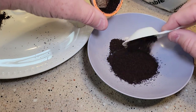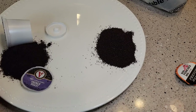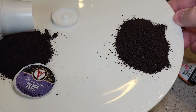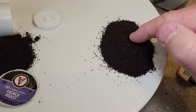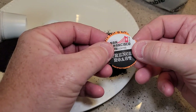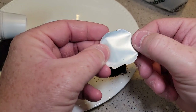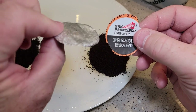The San Francisco Bay K-Cup also has two tablespoons of coffee — I was expecting less. The coffee grounds look like a nice, even grind, very good quality. There's a little bit of foil to it, but it's definitely different than a normal K-Cup.